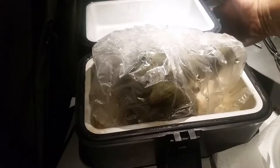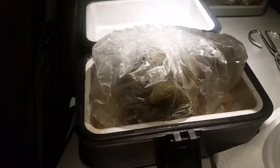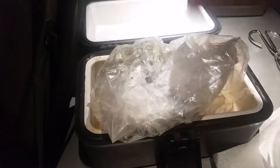I use an oven bag, as you can see, and I just put about a quarter cup of water in the bottom. We'll see how it is.